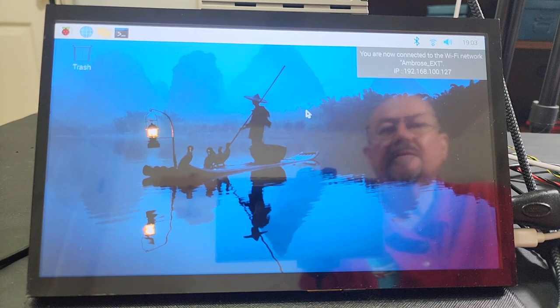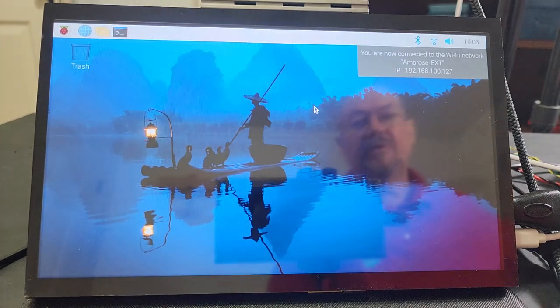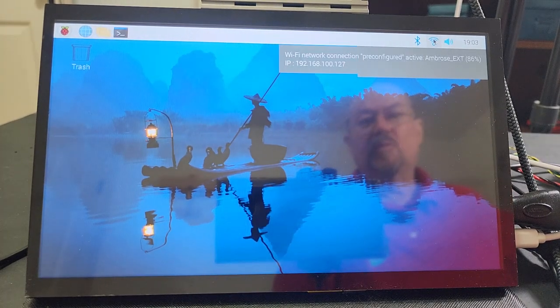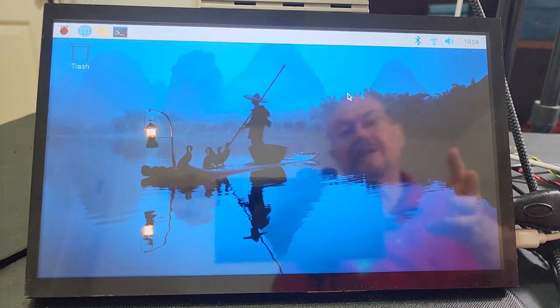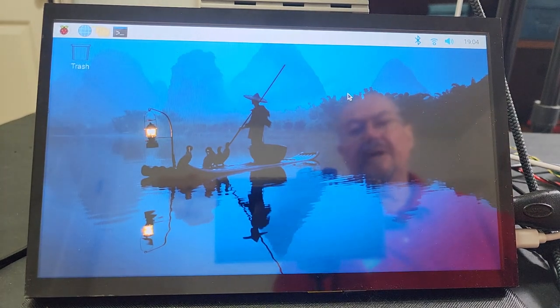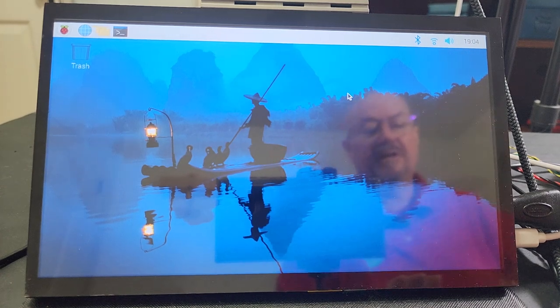What we have is a Raspberry Pi 02W with Bookworm installed, running on my Wi-Fi on my local network. The reason that's important is that means I can connect to it from other computers on my network, and then I don't need the screen and I don't need the keyboard.